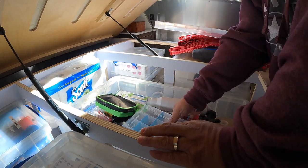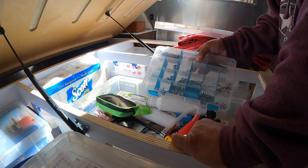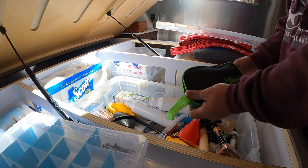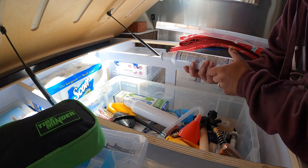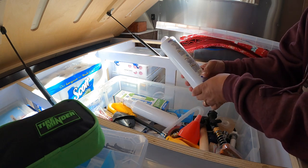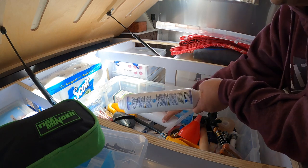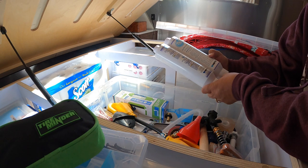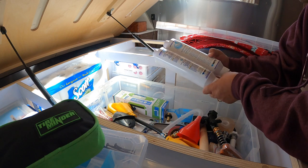Okay, this next box is a whole bunch of RV supplies that's accessible. Screws of all types because things fall out and break. I don't know why I carry this tire mender. This is the water filter that I do like using — FlowPure. It's a little bit more pricey.